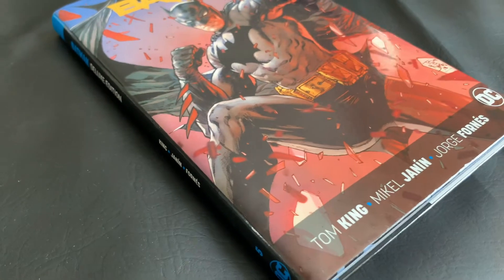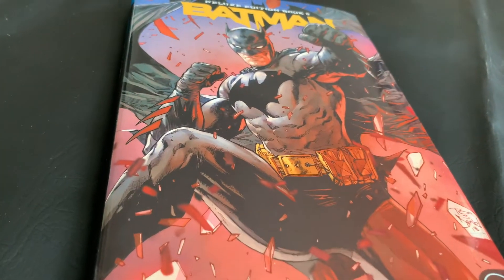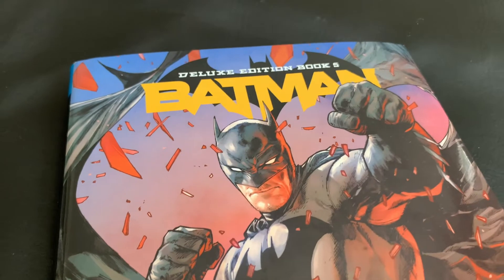Today on the Comic Book Report, we'll be doing an unboxing for Batman Rebirth, Deluxe Edition, Book 5, by Tom King. Stick around and check it out.